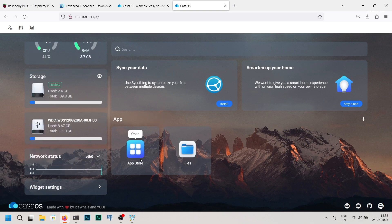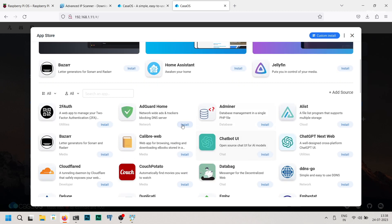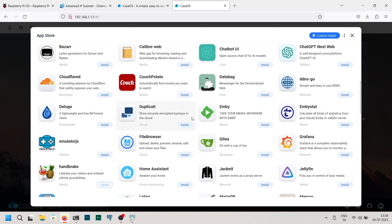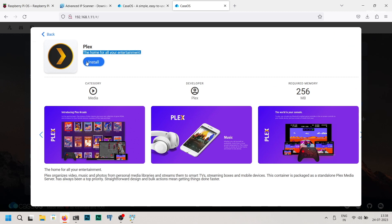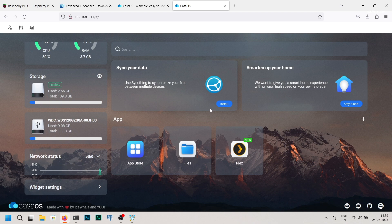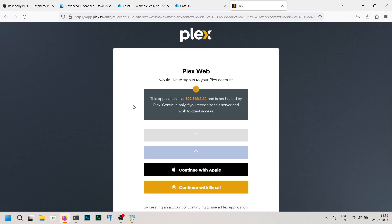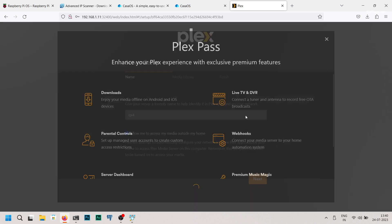Go to the App Store in CasaOS and find the Plex Media Server Docker image to install it. Once it's installed, go back to the main page of CasaOS and launch the Plex application. Create a new user account and log in to Plex. You can proceed with the further steps and skip the Plex Pass setup if you don't need access to premium content.